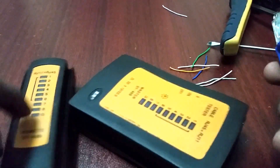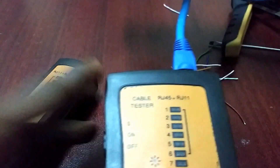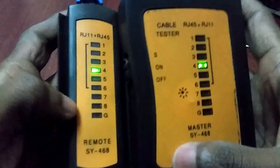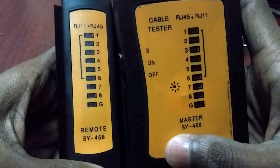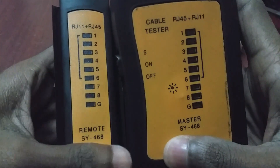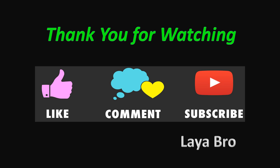Now I am going to test the cable. This is my RJ45 cable tester. In my future video I will tell you how to make that kind of RJ45 cable tester at home — it is very easy. Okay, my cable is working.